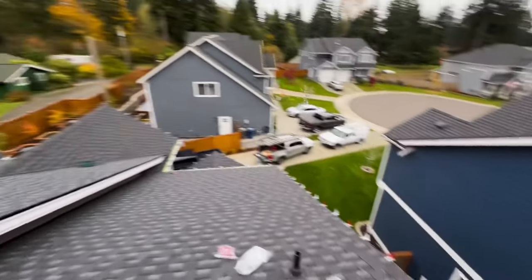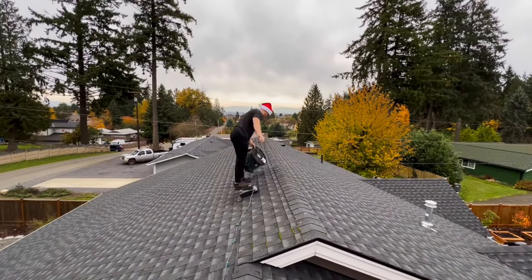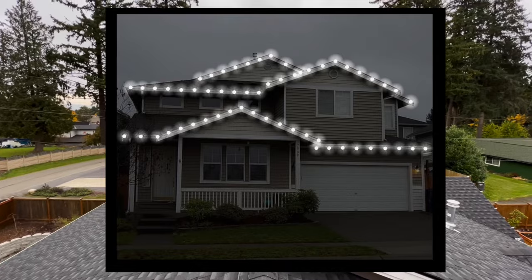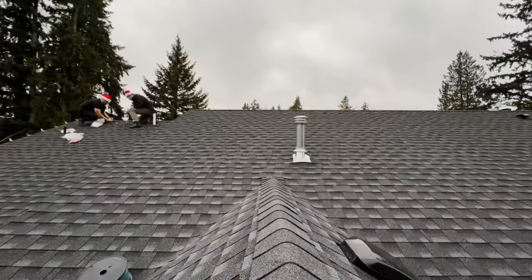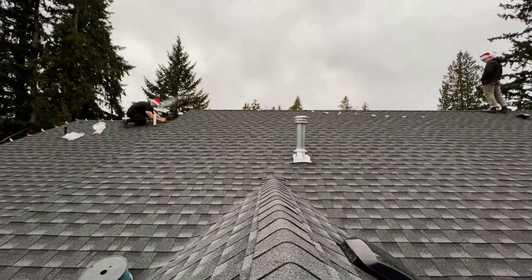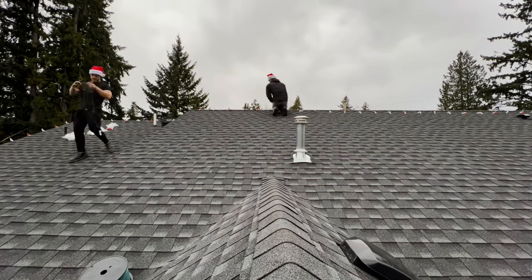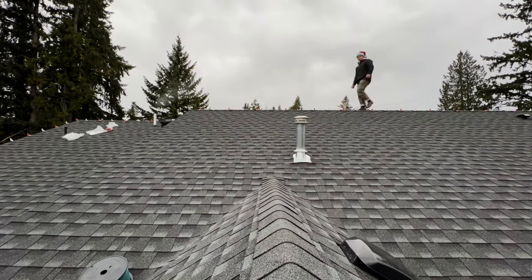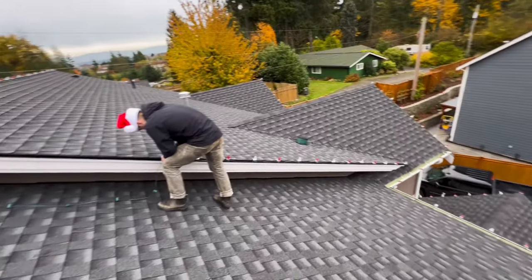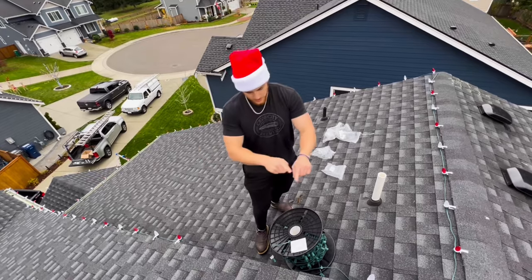We got everything traced out and we're running it down the peak and then tracing it down there with a jump line. This customer wanted the peaks and the front. We used the Jolly Lights app on the iPad to design everything and the client can choose what they want. We are charging between $7 to $10 a foot depending on the lease agreement, and most houses need around 100 to 107 feet of lights — that's how we arrived at $850 for this job. This includes setup, takedown, any maintenance if a bulb goes out, and we throw in the timer as well — it's truly a full-service experience.